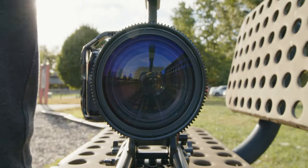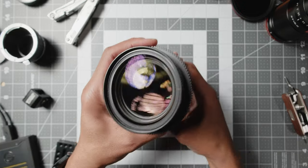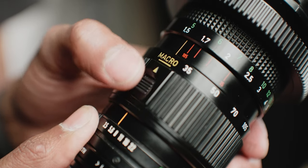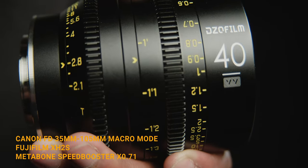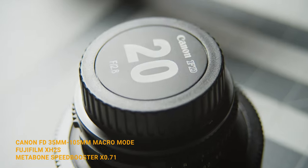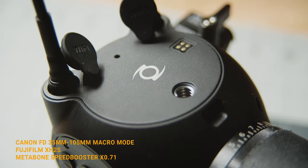Some interesting features about this lens: it has an internal zoom, so it doesn't physically change its shape when zooming from 35 to 105. There's a macro mode that's actually very usable. And it's kind of par focal — kind of.